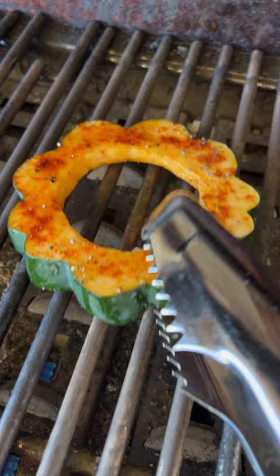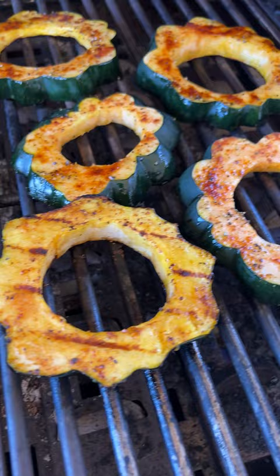Place them on a grill that's set for about 375 to 400 degrees and cook them for 10 minutes per side. You want them to be fork tender — that's when you know they're ready.